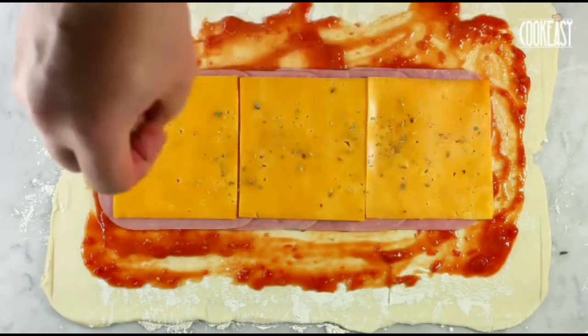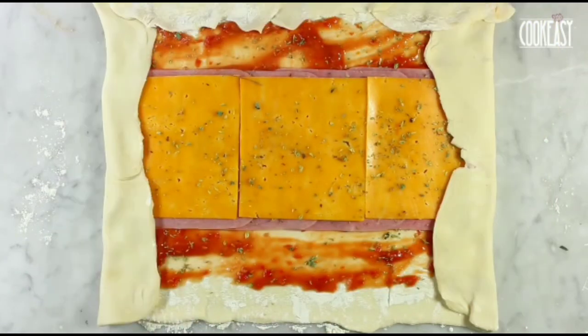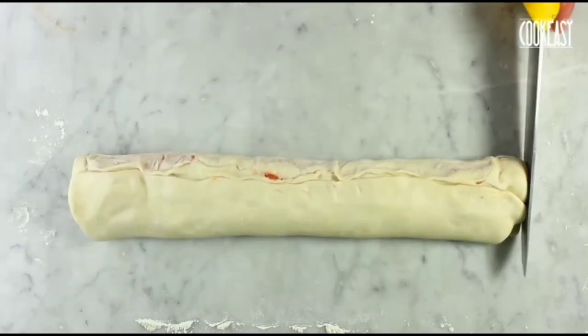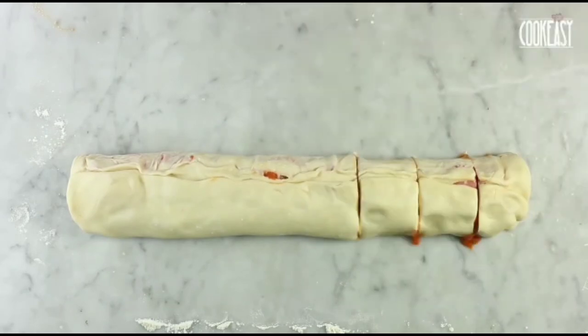If you don't like cooked ham, prefer chicken. We'll put some cheddar cheese and rosemary as a herb. Now we'll fold it and make a roll out of it. Once the roll is done, we'll start cutting it in the shape of small circular pockets.